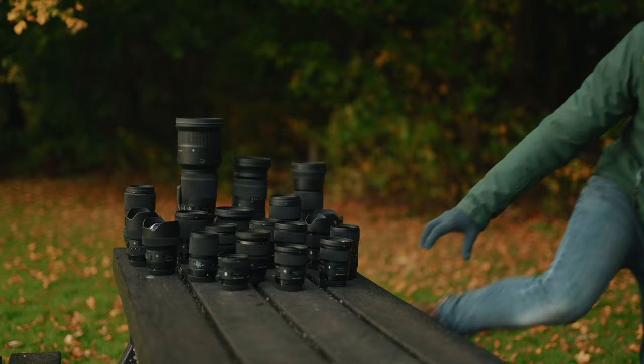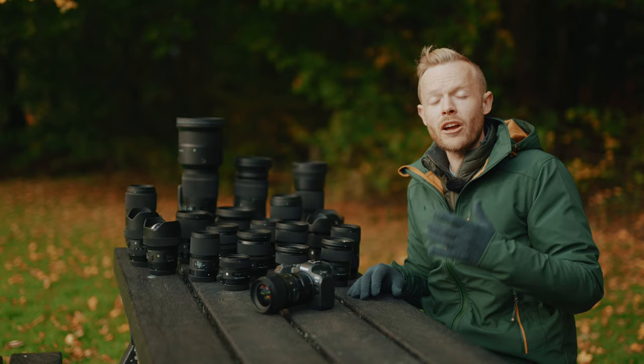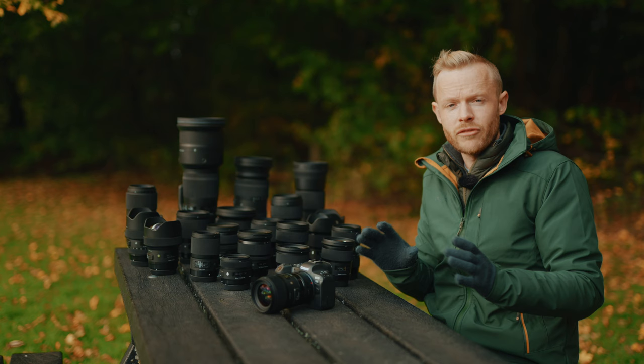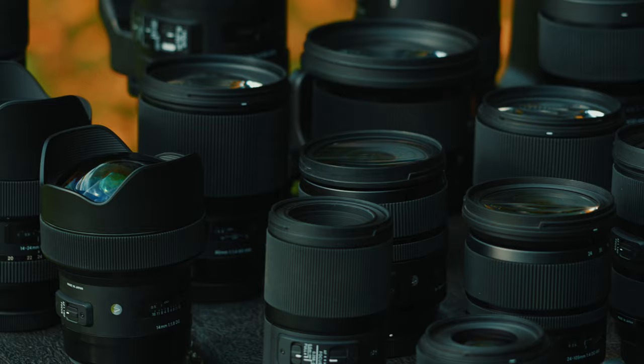Let's take a look and see which lenses you can use. Here they all are — the 21 lenses currently available from our Global Vision range in Canon EF mount. It's a really wide range, covering everything from 14mm all the way up to 600mm, so you have everything for any kind of photography you want to have a go at.